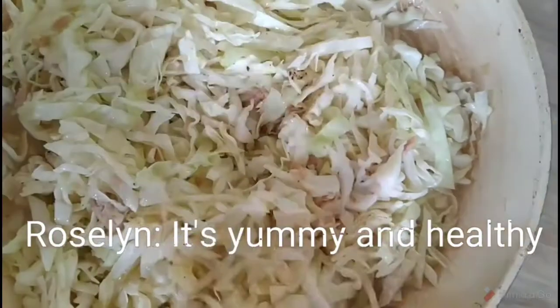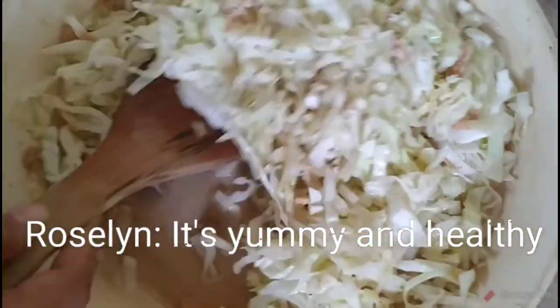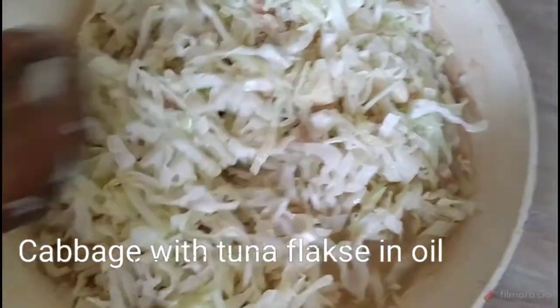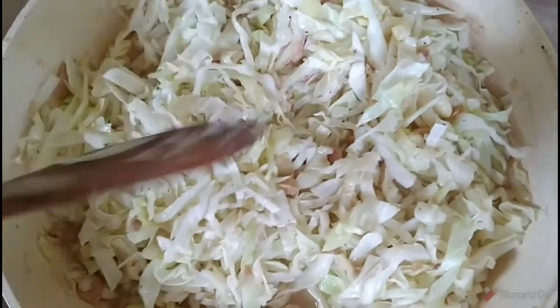It's yummy and healthy — cabbage with tuna flakes and oil. See you!